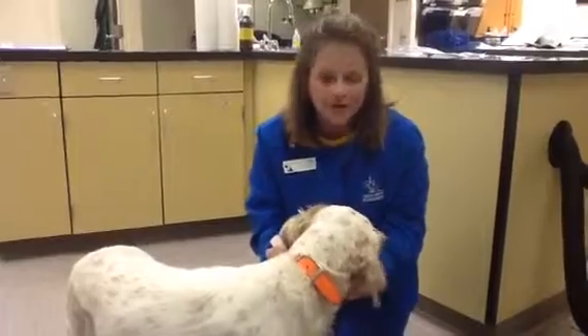Hi, my name's Julie. I'm one of the certified technicians here at the Animal Hospital of Ashwaubenon in Green Bay, Wisconsin. We get a lot of questions here at the clinic on how to properly apply any topical flea and tick product.